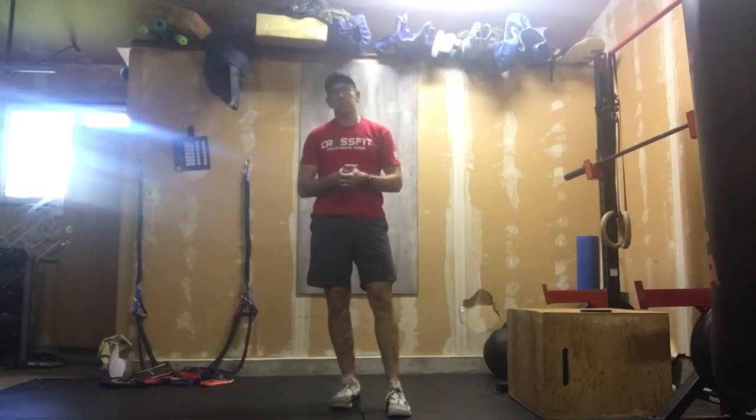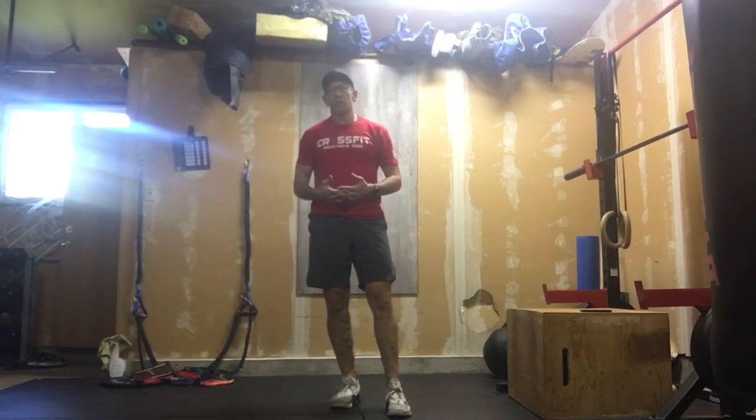Looking for a hundred plus sit-ups today — that's what I'm counting on. This is just a good strong core movement, so I'm looking for at least a hundred sit-ups. Push that pace, stay in control, stay out of the raspberry patch, and have fun with it.